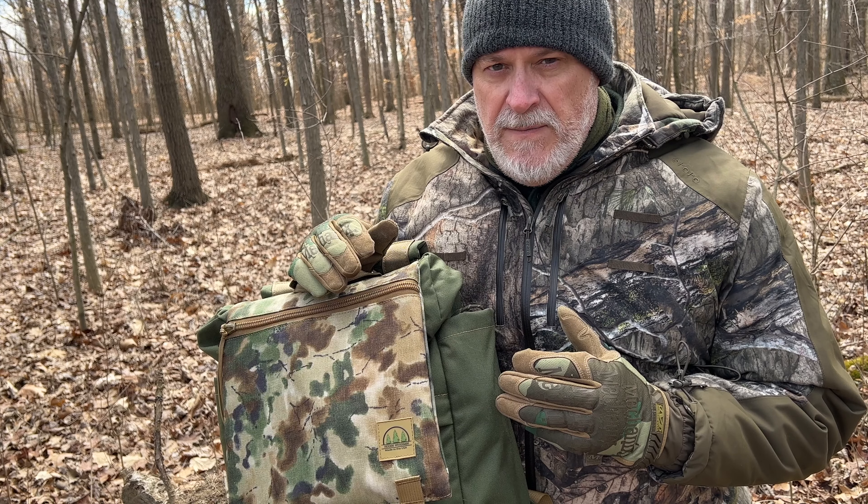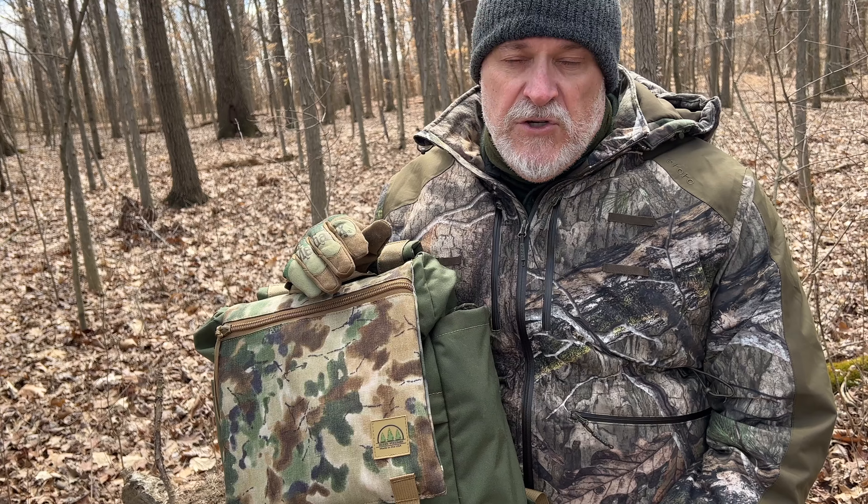So let's go through the features and show you this bag in depth, and tell you my thoughts on it. So far from me using it out here just hiking around, I have enjoyed it, and I think it's going to definitely be a great bag to have. Let's see how I'm utilizing it.